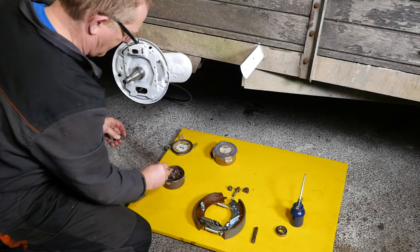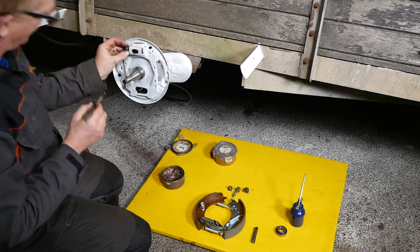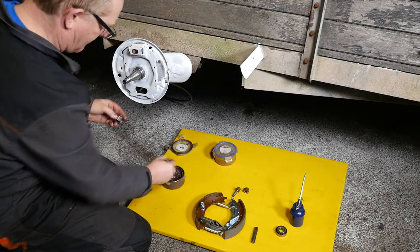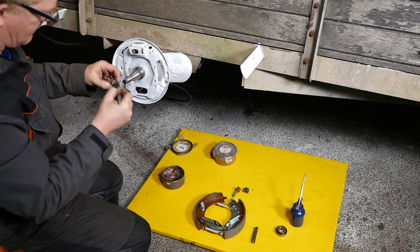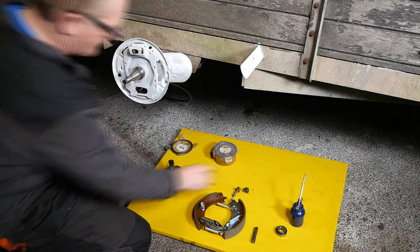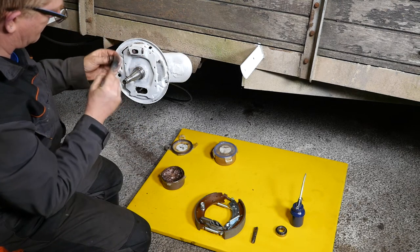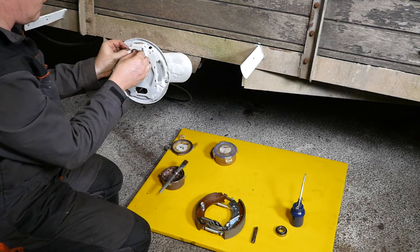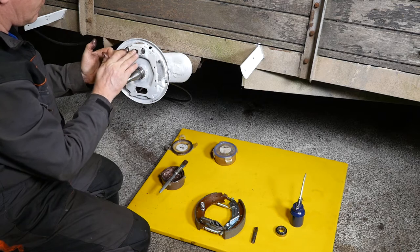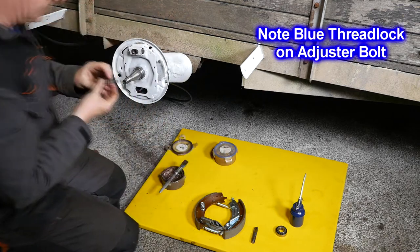Now onto putting a bit of copper slip onto the wedges — the shoe adjuster wedges. One on the left, the other on the right, and then the central wedge that pushes those two wedges apart. Then the screw just needs to go in. Checking that's nice and free — it is. Now note that the bolt has a blue thread lock on it, so don't make the mistake I made on the other wheel by putting copper slip all over that bolt. You should never do that.